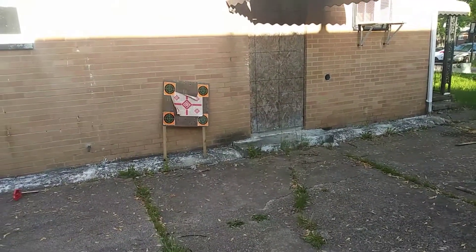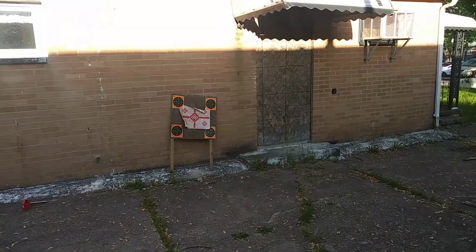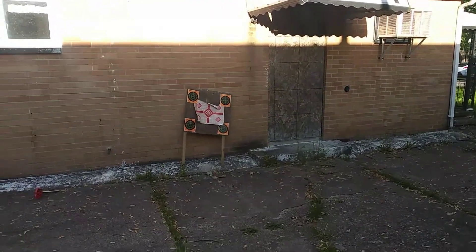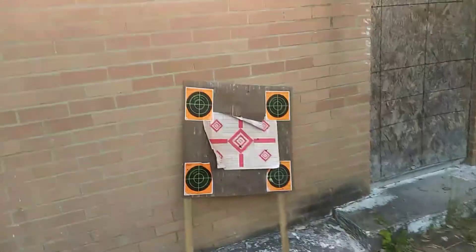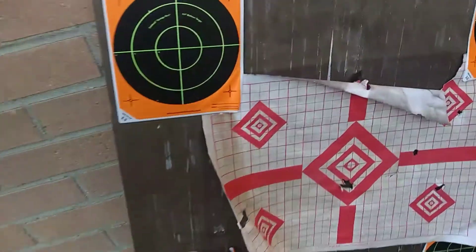I'm actually getting a stronger gun so we're gonna have to try that out against it. I kind of missed that but it knocked it off balance. You can see it made a small dent right here — pretty much hit twice and hit right there.